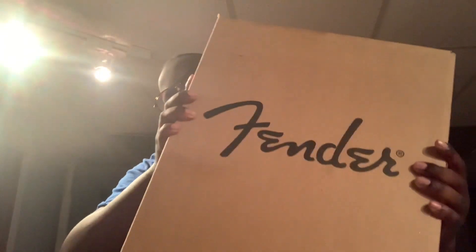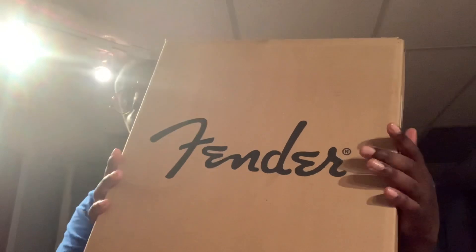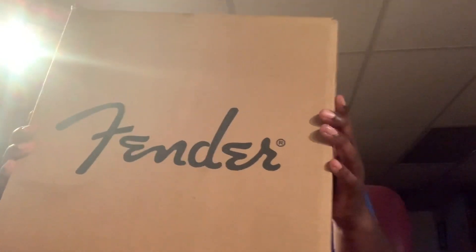So I'm just going to open it up for you guys and talk you through how I got to this point and what I had to do to get this guitar. So without further ado, let's just hop right into it. All right, so here's the guitar — well, this is the box that the guitar is currently in.